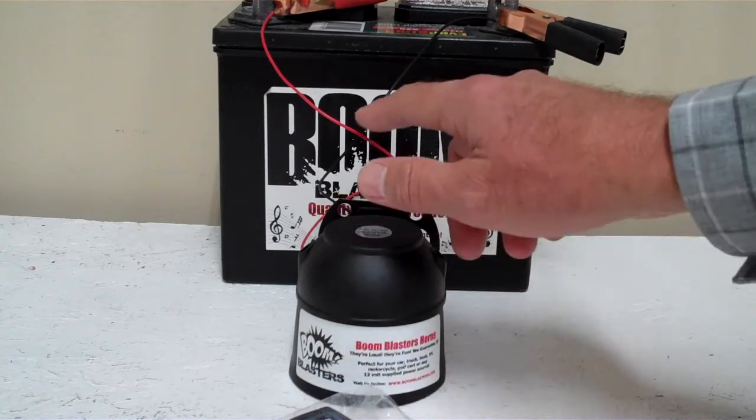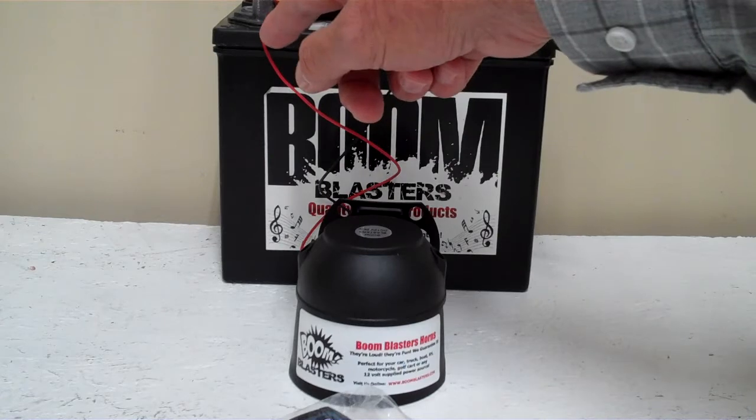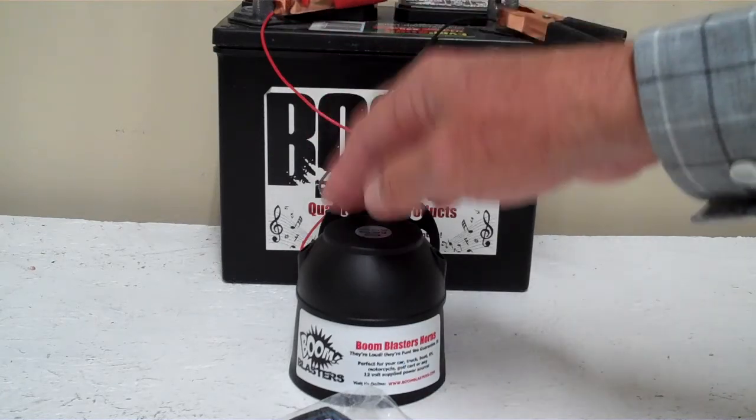Easy installation: the black wire coming from your horn will go to a ground somewhere — it could be a battery or just anywhere you have a good ground source. The red wire coming from your horn will go to a 12 volt power source — it could be a battery or a fuse, anywhere you have a good 12 volt power source.